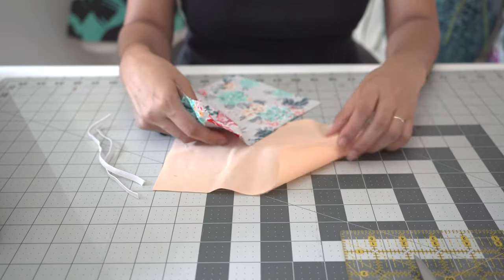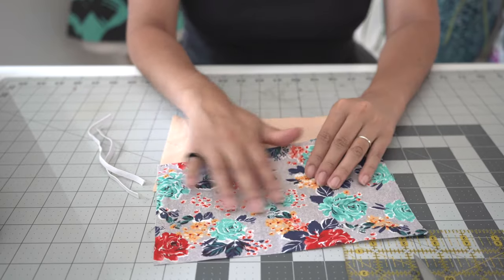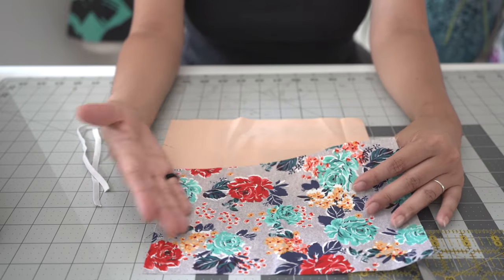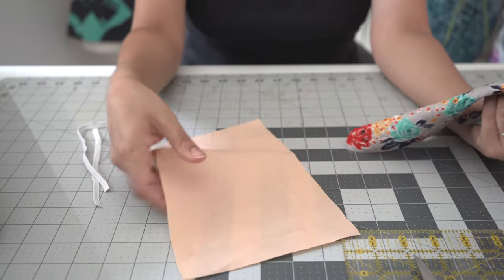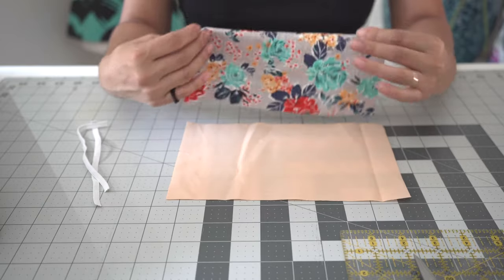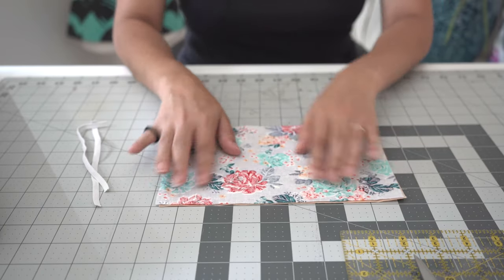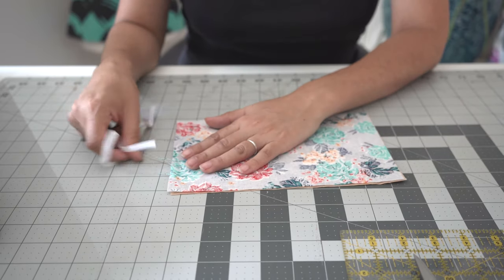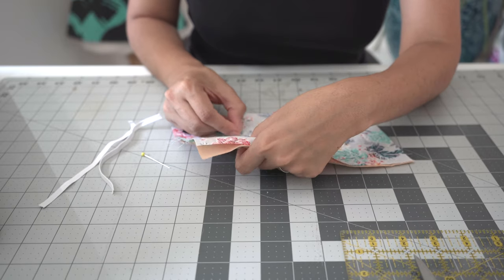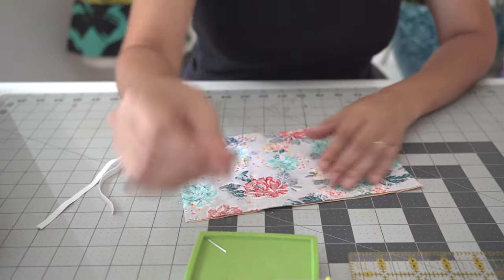Now we are going to start pinning. We're going to do right sides together. This particular fabric has a right side, which is the bright one, and a dull side, which is the wrong side. With solid fabric, there's no right or wrong side, so you could just leave that be. We're going to put our right side down and have our wrong side facing upwards. I'm going to pin in the middle just so it helps with any shifting in my fabric.